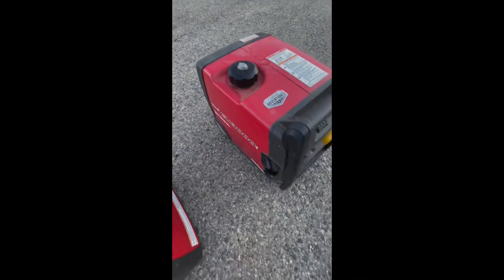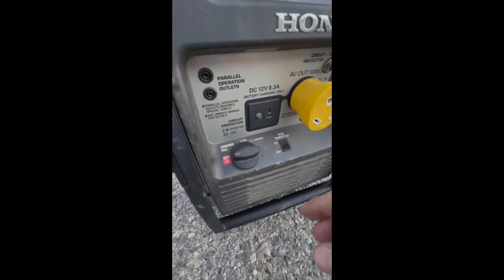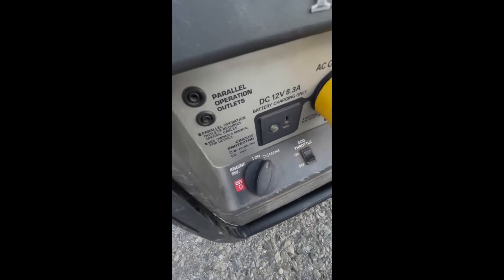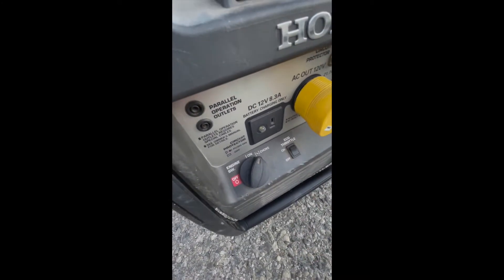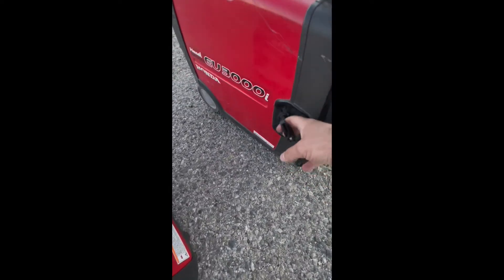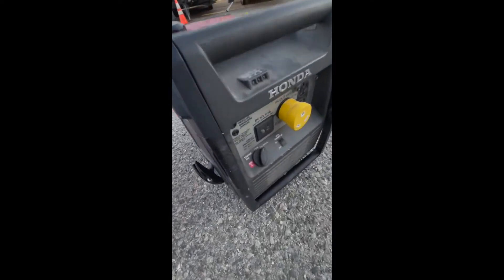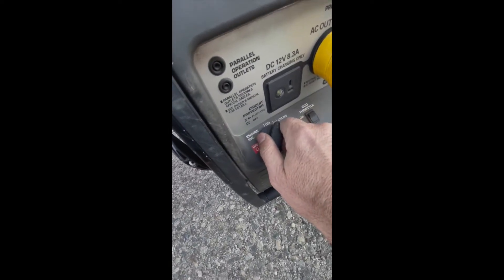Push right into the choke, eco throttle off, do the string and give it a nice pull. Then come back to the choke and switch it to on.